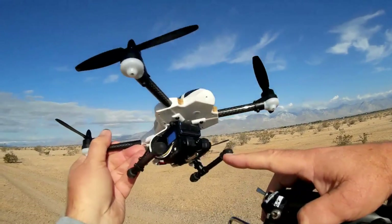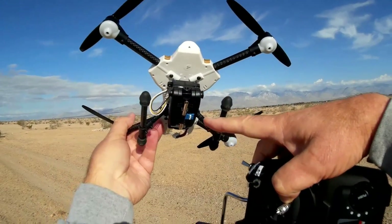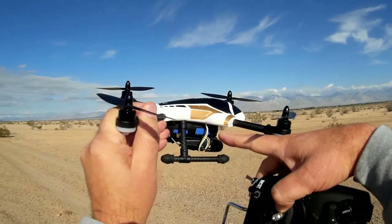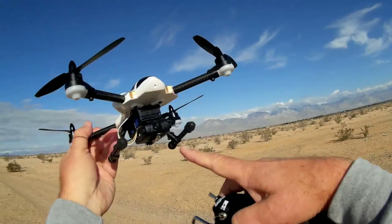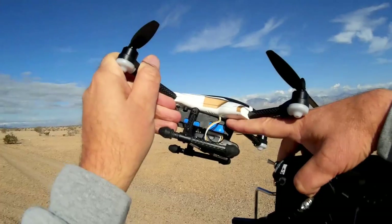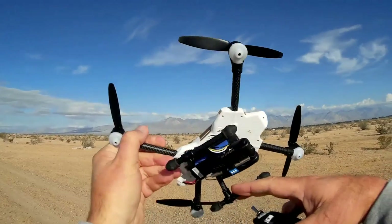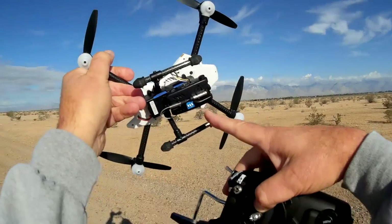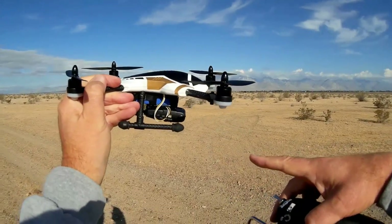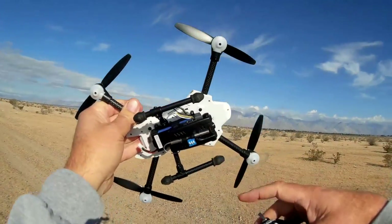It does not require power from the quadcopter, so you can actually use this on other devices besides just a quadcopter. This is similar to the SYMA X5C camera — actually the same model as the SYMA X5C camera with a different control plug. That's the big difference. And it's very inexpensive — this is $25, even cheaper than the original cameras that come with the XK or WL Toys products, about $10 cheaper.